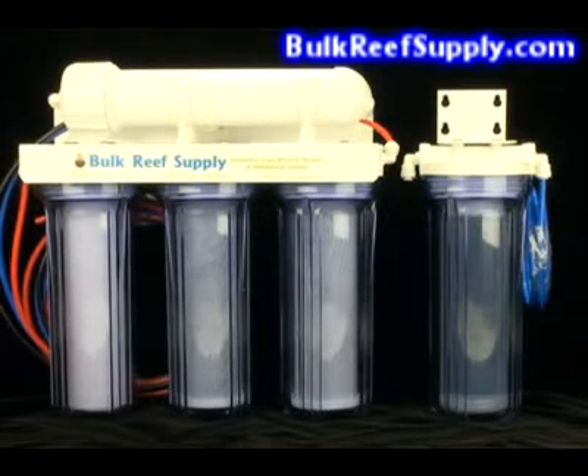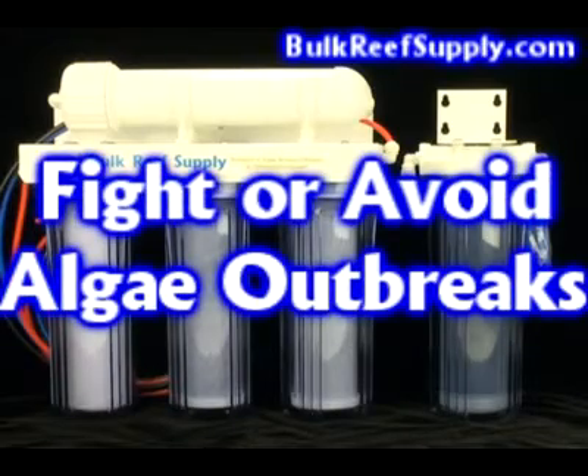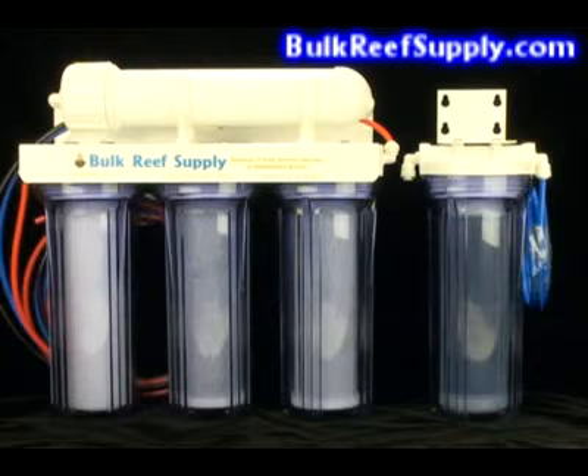There are two main reasons why aquarists purchase in-house RODI systems. The first is to produce nutrient-free water to help fight or avoid algae outbreaks. Because algae outbreaks are so difficult to eradicate once they set in, it's wise to do everything you can to ensure that you never have one. This is truly a case where an ounce of prevention is worth a pound of cure.